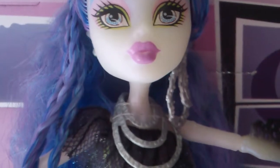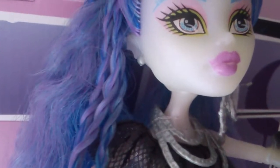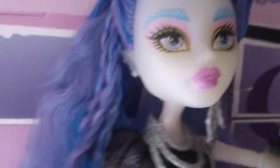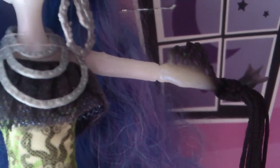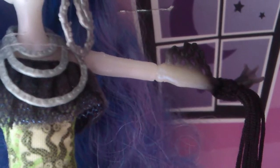Now her earrings — this side has just got a little stud earring, but this side has got all chains on it, which I love. Now I'm just going to show you one hand because both hands are basically the same. Sorry for the focus and lighting issues.